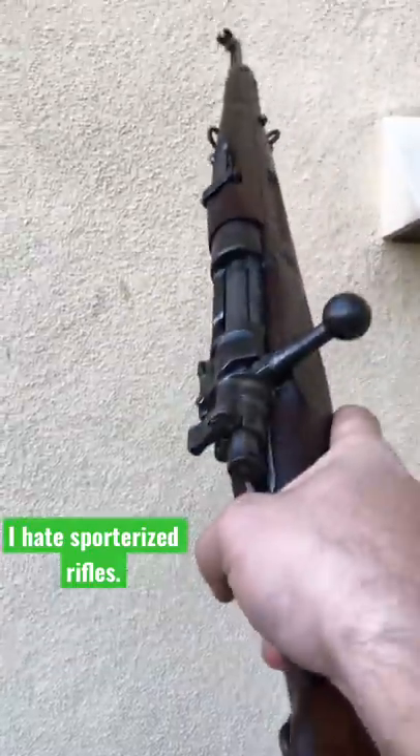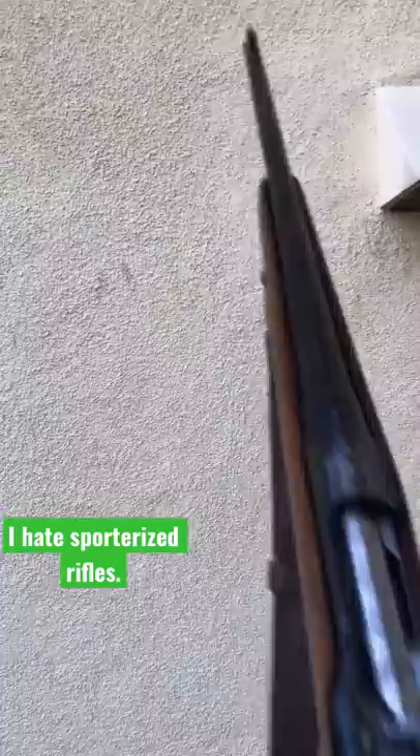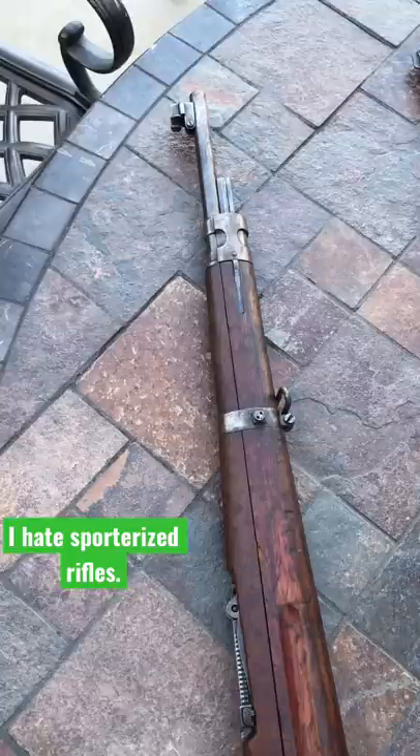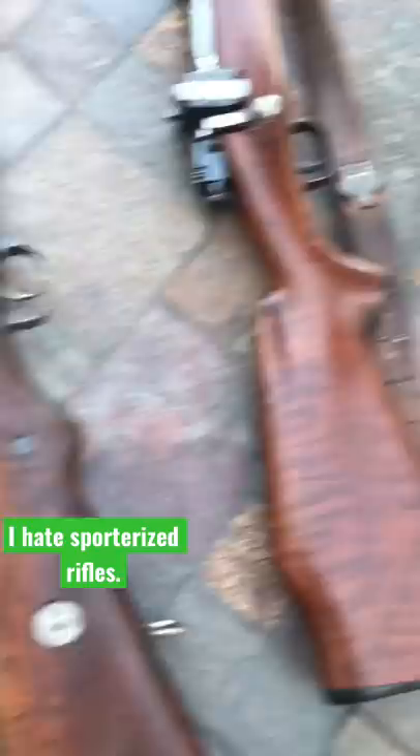This is a military surplus rifle as God intended it to be. This is cringe! I'm going to talk about something that I hate more than anything in firearms collecting — it's taking a beautiful piece of military history and turning it into a deer hunting rifle.